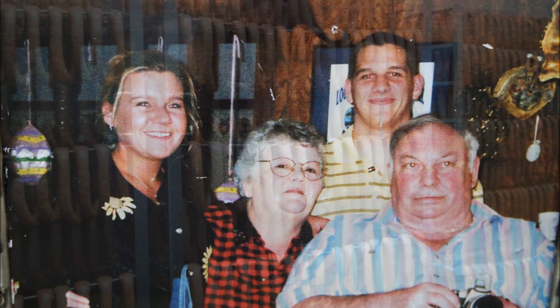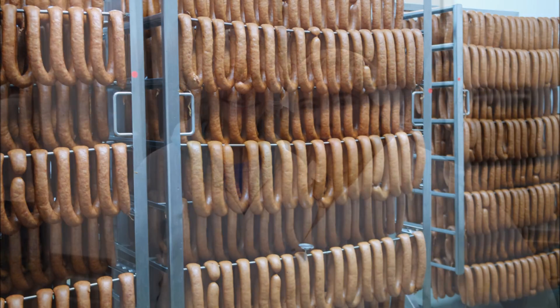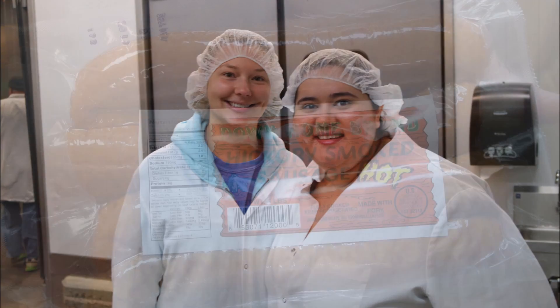The late founder of Down-Home Meats, Harold Chamberlain, taught his family and employees just how important it was to give back to the community. So the next time you pick up a Down-Home Meats product, remember it's a lot more than old-school sausage done right. It's three generations of giving back to the community.